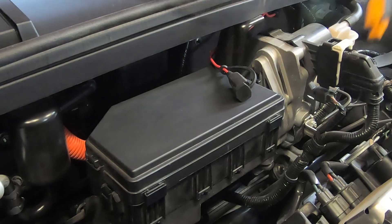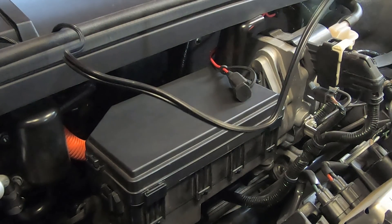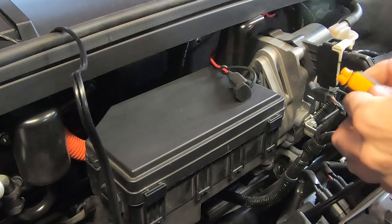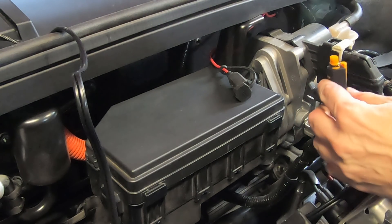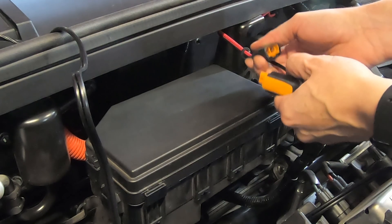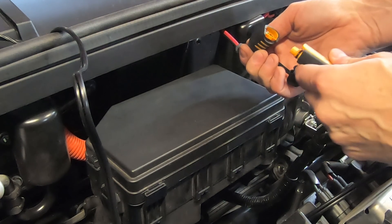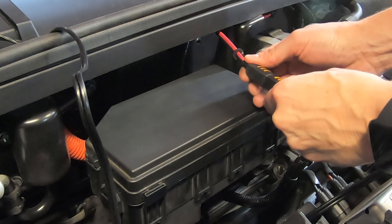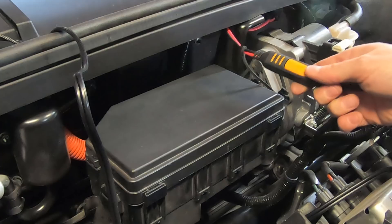I can take our CTEK battery charger and go ahead and connect it to this pigtail. It only goes one way, and there's a push button here to release it. I want to make sure that on the other side it also connects with that same push button so that it clicks into place and won't come out.